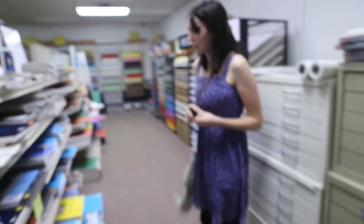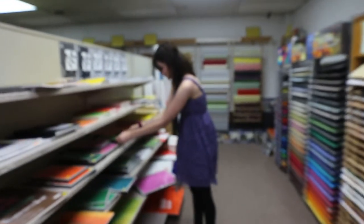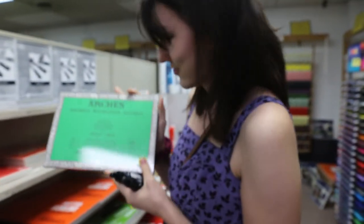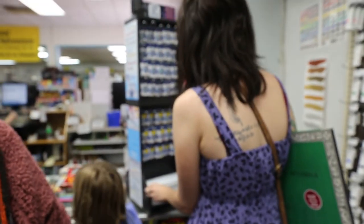Another thing that I knew I had to get was some watercolor paper, because I have a golden retriever who likes to chew things and I bought some Arches paper and then he decided to chew it up. So here I am picking out what I want.